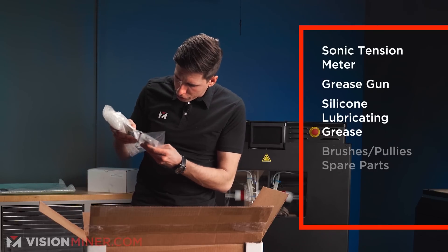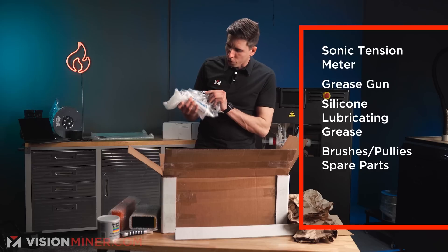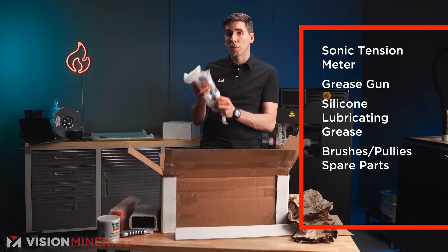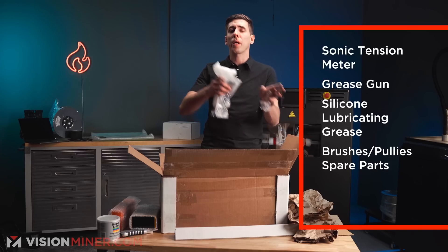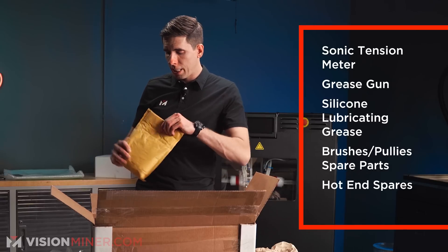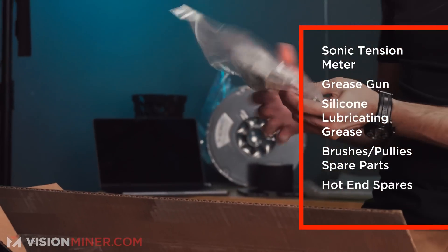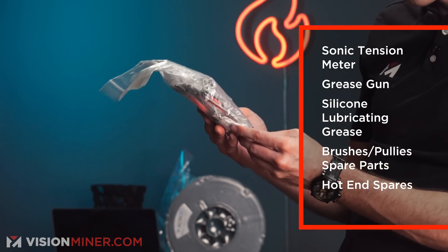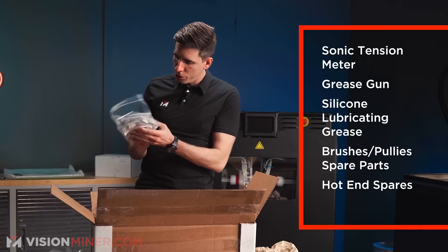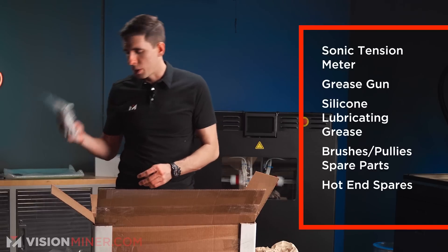It looks like it comes with a brush, some extra pulleys, and some extra nozzle cleaning brushes. The hot end spares kit comes with a bunch of hot ends with different size nozzles: 0.6, 0.4, 0.25, and I believe there's a 0.8 in here as well. More info on the website for exactly what comes in all of these.